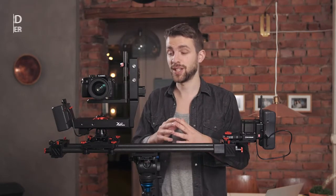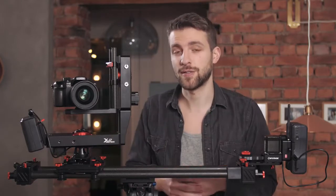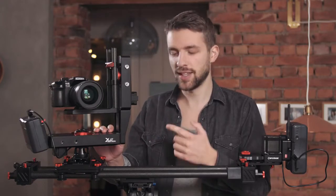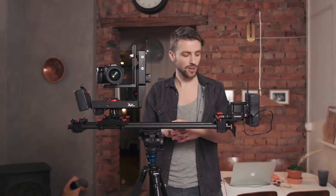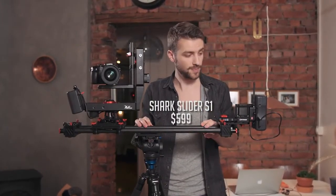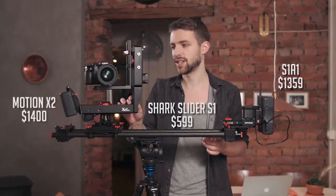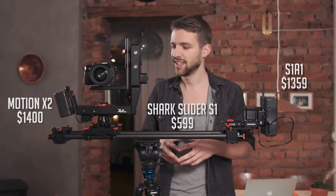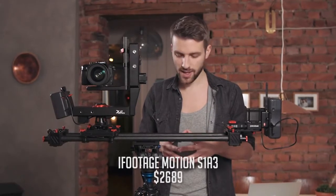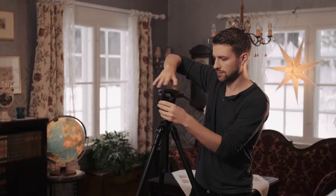This is the iFootage Motion S1A3. Before you leave the video thinking this is too expensive, it's actually not that expensive compared to other similar equipment, and I wouldn't make a video about something that's far off too expensive for us indie filmmakers. The guys at iFootage sent me the whole rig to test. It's made of three different parts you can use separately: the manual slider, the S1A1 wireless motion controller, and the motorized Motion X2. Altogether it's called the iFootage Motion S1A3.